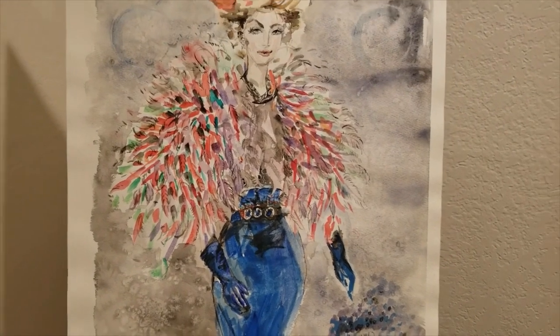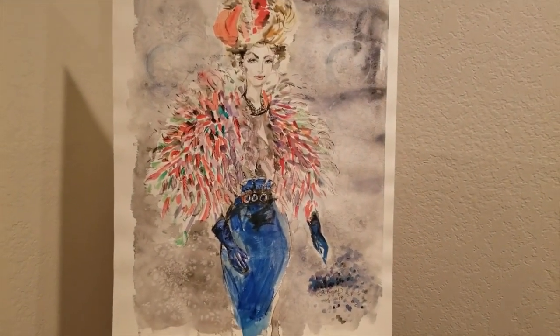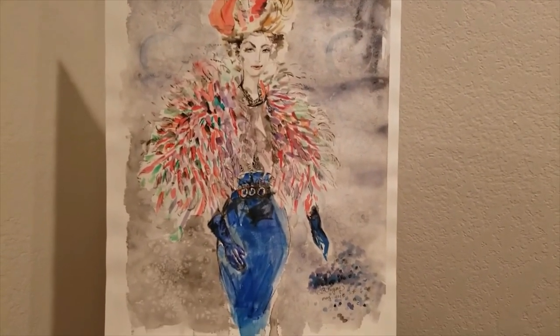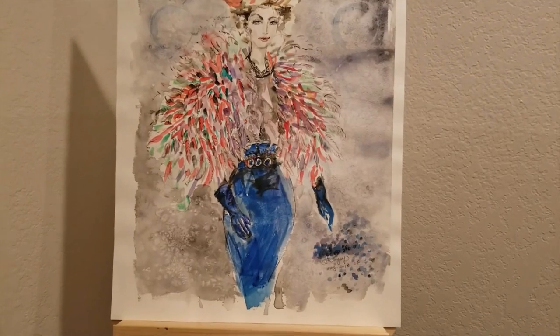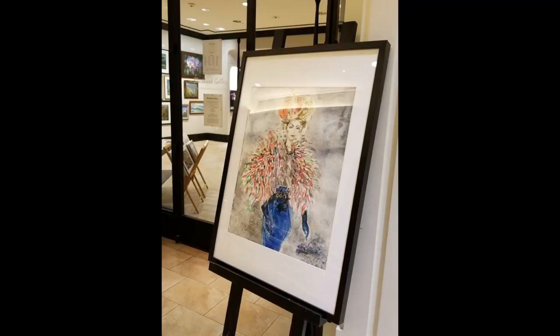I really like watercolor because it's just so much fun. You can try so many different things. I love the watermark — I like the liquid, you know, uncertainty. You can do more or less. That's the beauty of watercolor. It's just so much fun. It's playful.